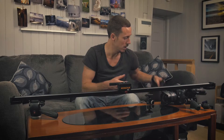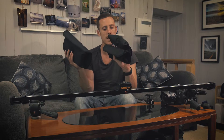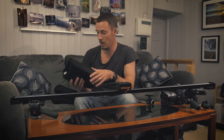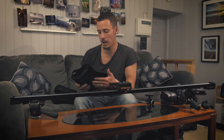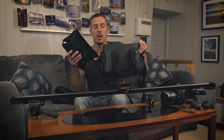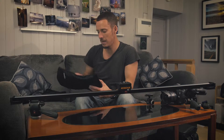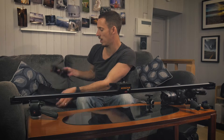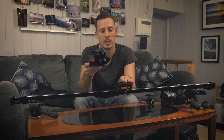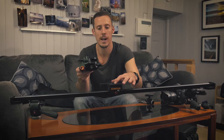The main kit comes in three padded pouches which are nice high quality. I have them in a single bag and the kit all fits in that. We have the main part of the kit which is the actual pan head, and what we're going to do is fix that to the carriage of the slider.